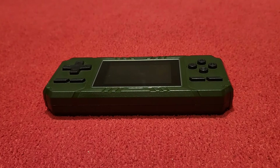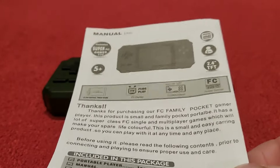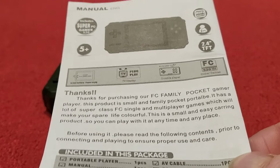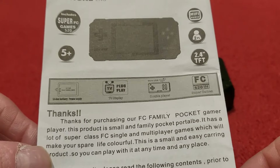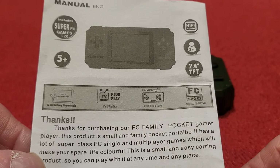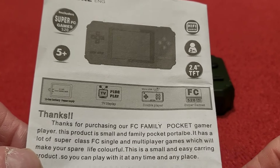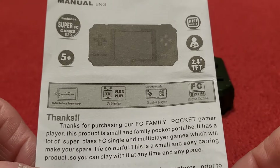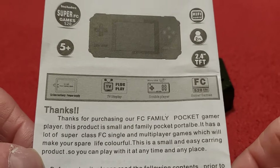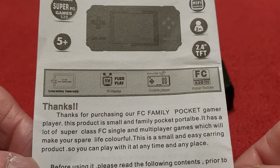What is it called? Well, that is a hard one. Until you get to the booklet that comes with it — in the booklet it actually tells you what this thing is called. On the box itself it doesn't really tell you anything, but what I can tell you is it is called the FC Family Pocket Gamer Player. It's the usual kind of language in English, and that's why I've grabbed this booklet — I wanted you to read some of this with me.